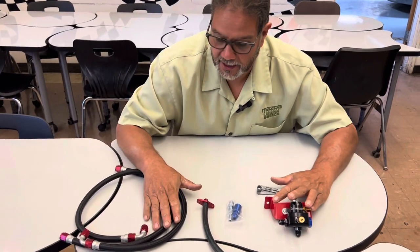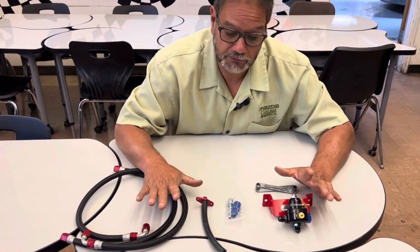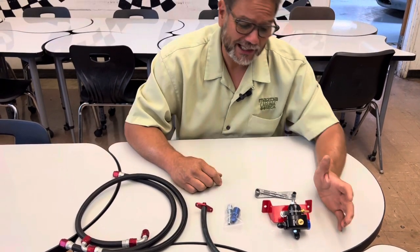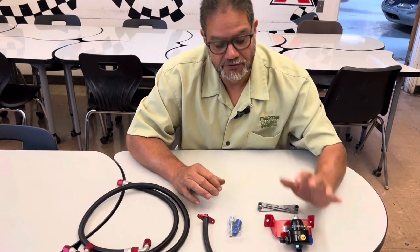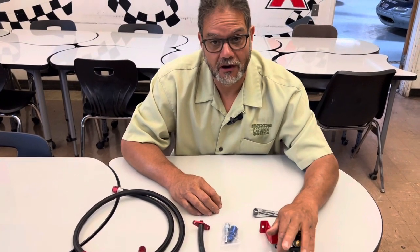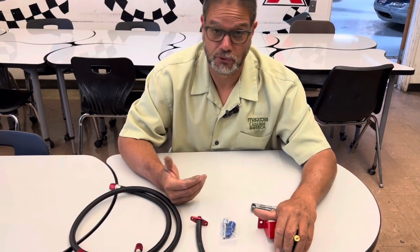We're going to walk you through step by step on how to install this adjustable fuel pressure regulator valve. Now why do I need one of these? Well, when I dyno tune the car, this is what they're going to adjust — it's one of their adjustments they use to try to squeeze the most horsepower out of the car.